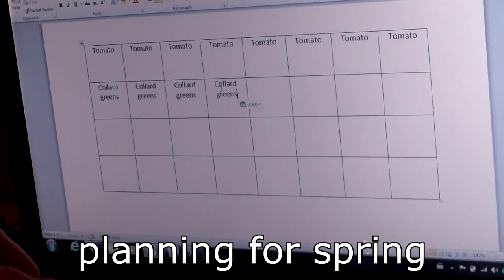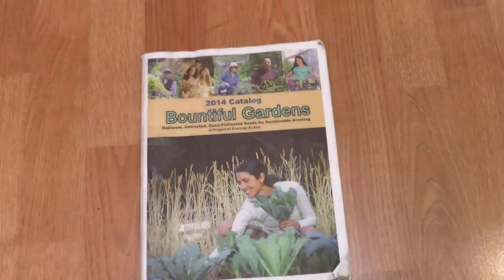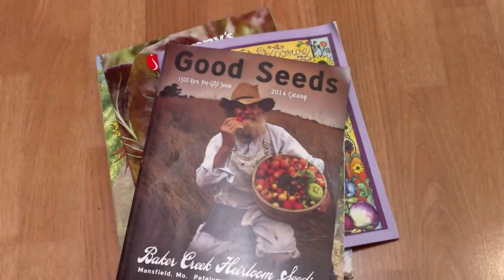One of my favorite winter pastimes is to plan for the spring and summer garden. I map out the garden layout on my computer, browse the seed catalogs for ideas on what new veggies to grow, order the new seeds and anxiously await their arrival. And of course, unboxing the new seeds is always a special occasion.